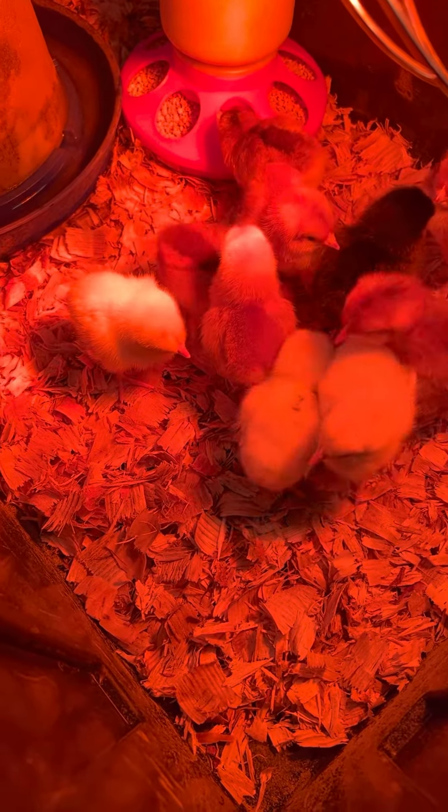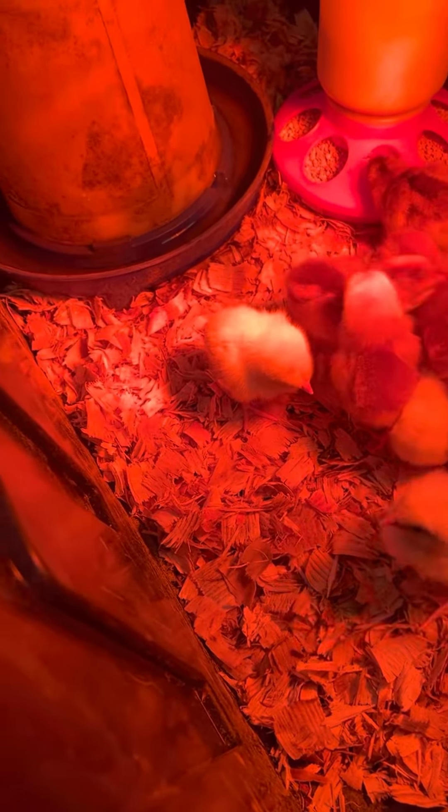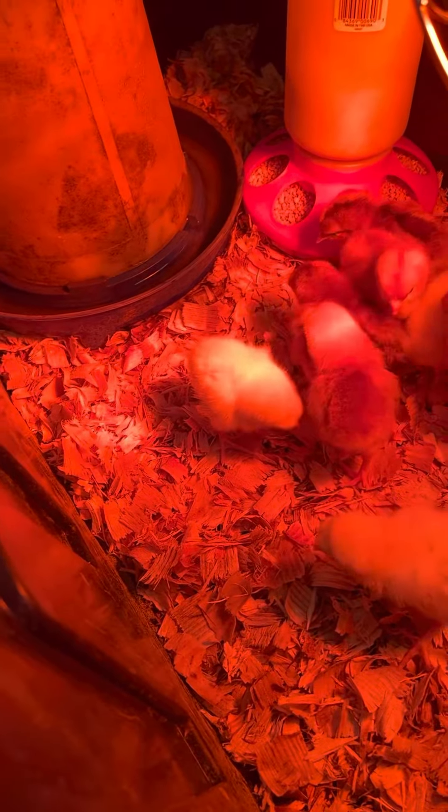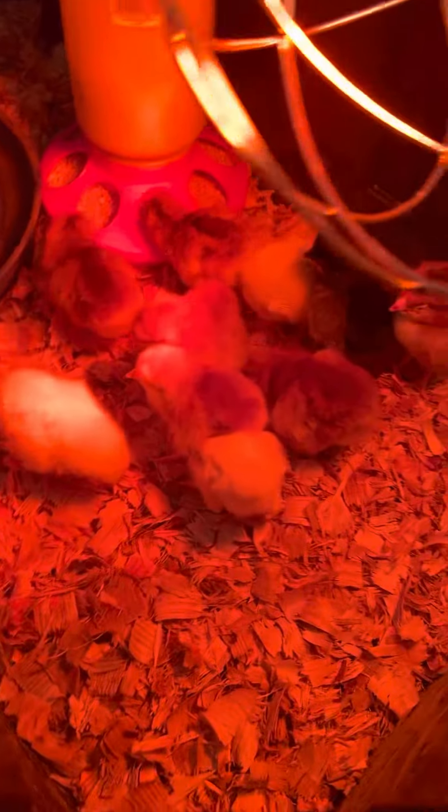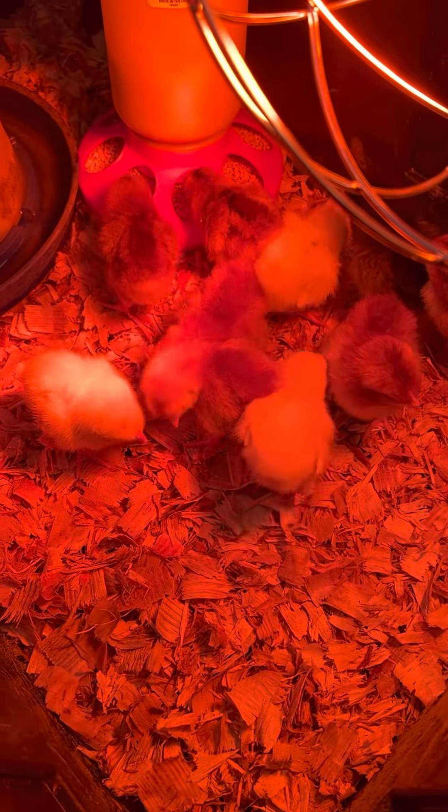Okay folks, they're all in. I already dipped all of the beaks in the water — don't know where the water source is — they're eating. I went ahead and sexed them and I'm probably going to sex them again in about a week just to make sure.